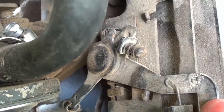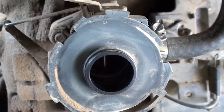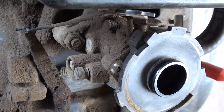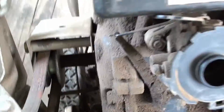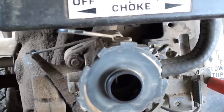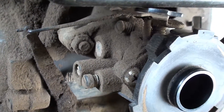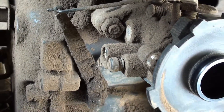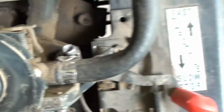I think it'd probably be best to go to a boneyard or something, find an old Tecumseh motor, and pull the linkage off, because I think it'd be the same whether it's a side shaft or bottom shaft — just a regular Tecumseh lawnmower engine. I think it'd be pretty much the same, but I'm not sure.